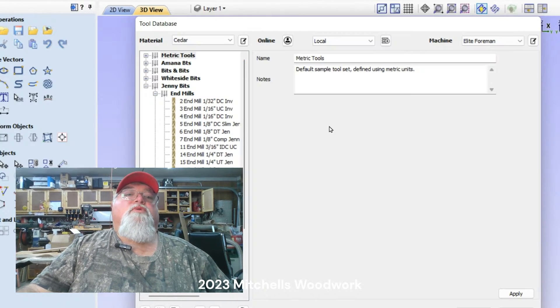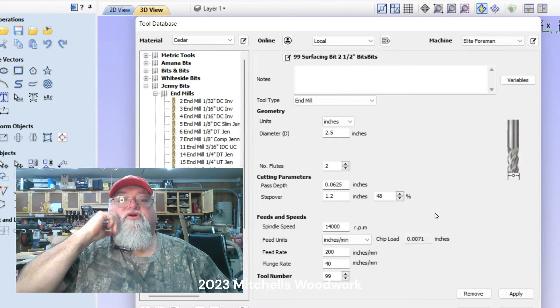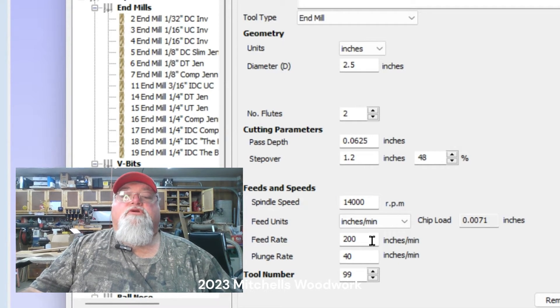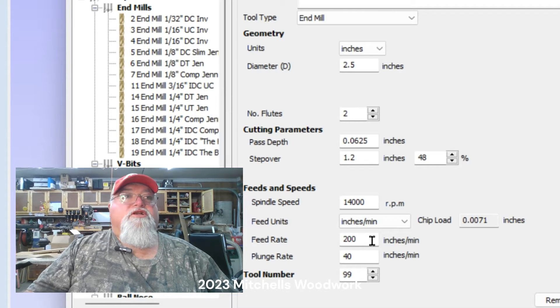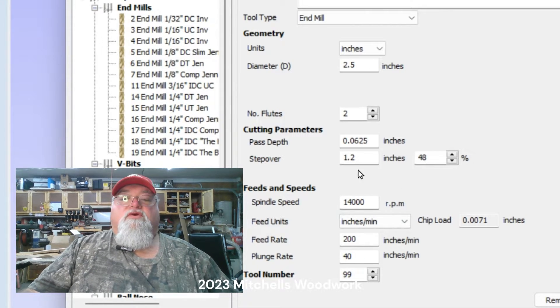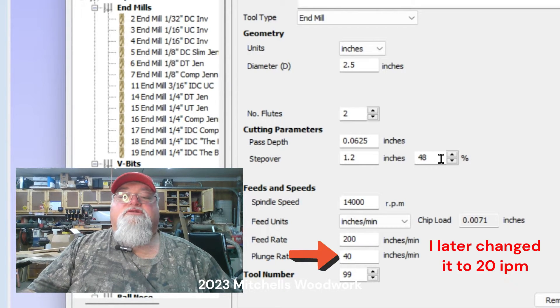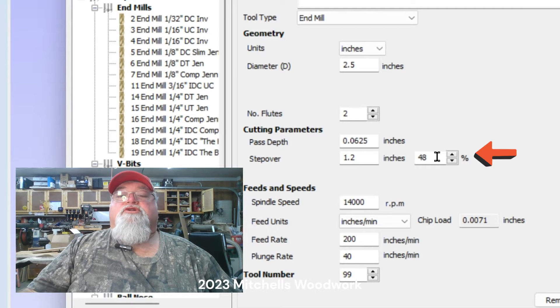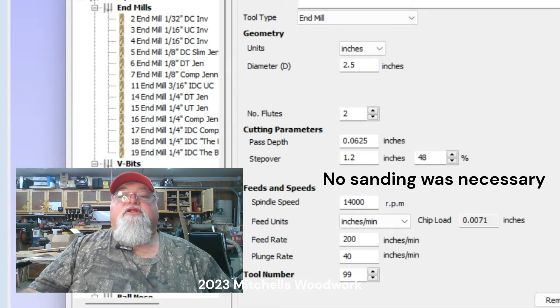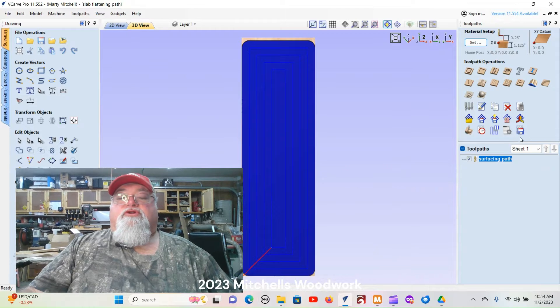Let's look at the settings for my surfacing bit. I've got it running at 14,000 RPM, 200 inches per minute — that thing's going to be flying. On this Onefinity Elite Foreman it doesn't look that fast, but on my Shapeoko at 200 inches a minute it looks like a race car going by. Plunge rate is 40 inches per minute. My step over is just under a half — the recommended was 50 percent but I went just under that to keep it as clean as I can and reduce the amount of sanding I'll have to do.